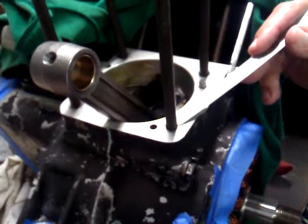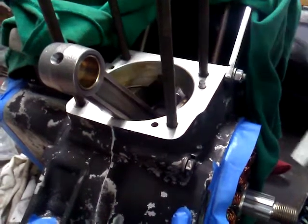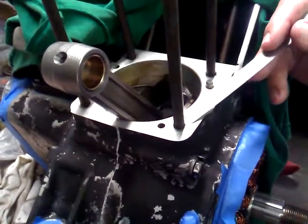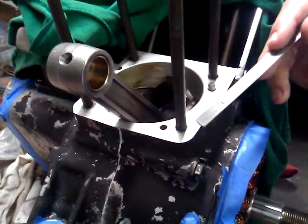We make sure that the inserts are totally level with the base of the cases, and we have done this on several engines — we have never had a problem with any of these pulling out.